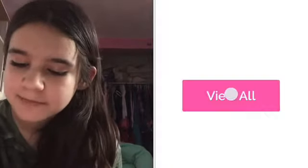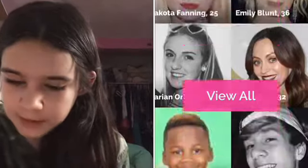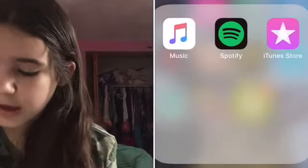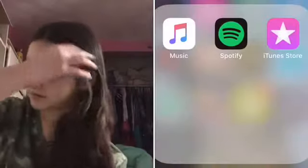Then Famous Birthdays — which sadly I'm not on because I'm not famous. I love Famous Birthdays, you can catch up with famous people's birthdays. Oh, it's Jenna Aaron — she was on Seven Super Girls. Then I have my music, which I listen to every day whether it's on Music or Spotify. I kind of prefer Music because you can skip songs, but I've been begging my mom — and so has my sister — to get Spotify Premium. We want it so bad. And then iTunes Store so I can buy music.